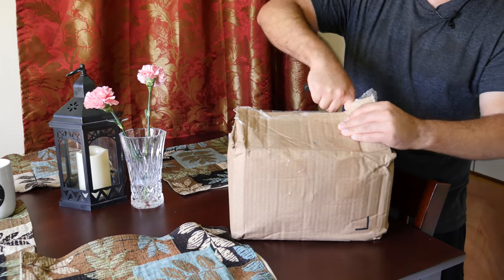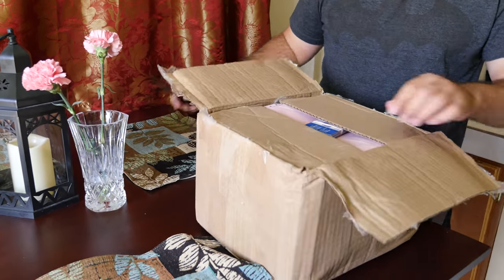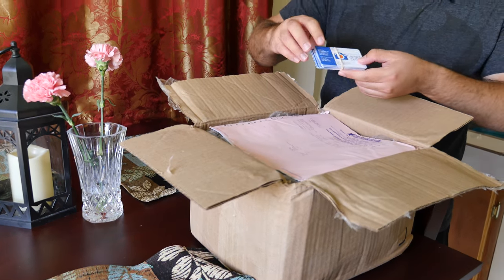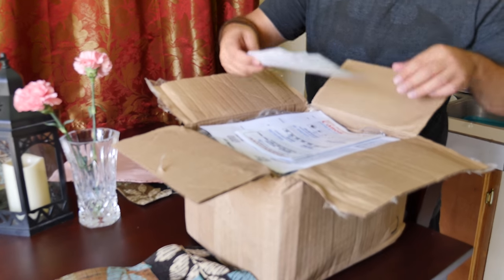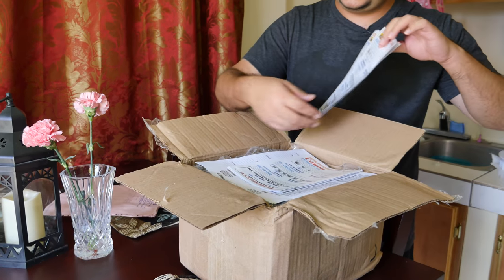This came all the way from New York. It took about three days express mail. Brad himself gave me business cards, an invoice, and site cheat sheets for f-stop, shutter speed, and ISO.